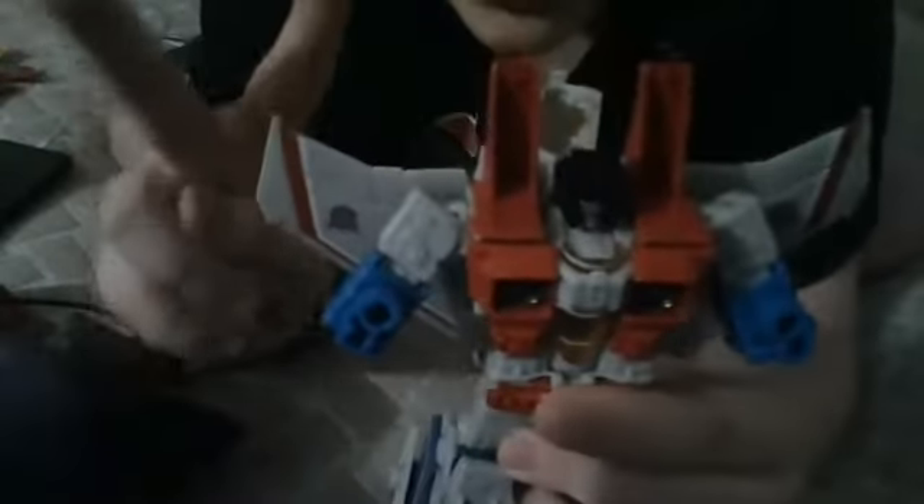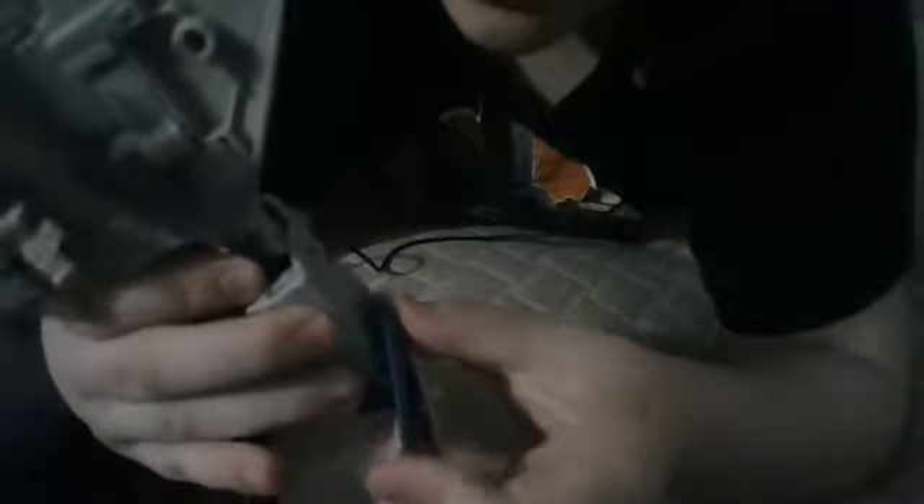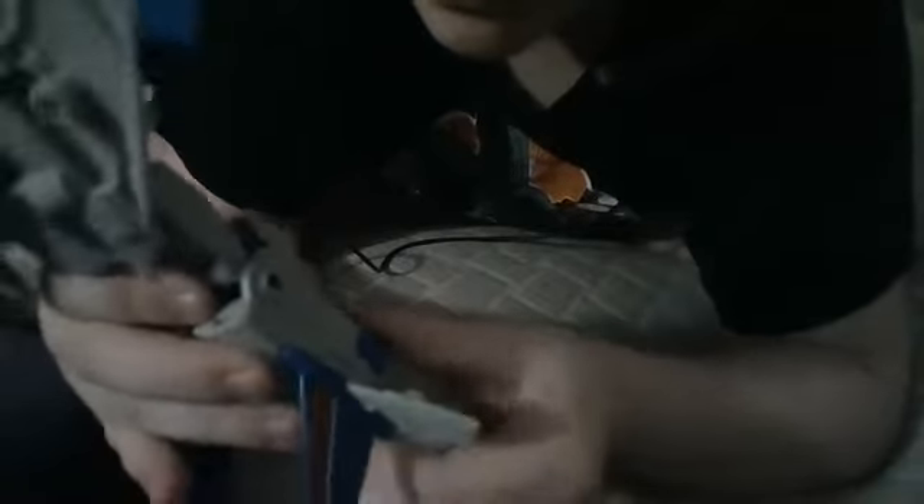The second thing you want to do is come down to the legs and flip this up, then take this, flip it down, flip it over, and it pegs in right here. Flip this over, then take the feet and put them together, and do the same for the other side. And it should look like this.